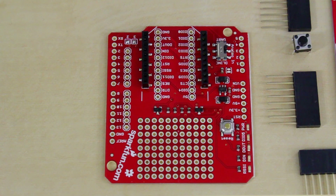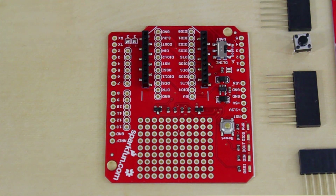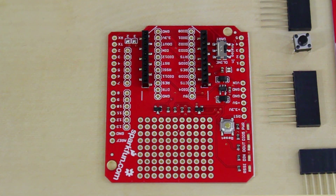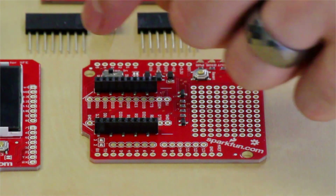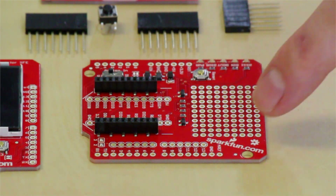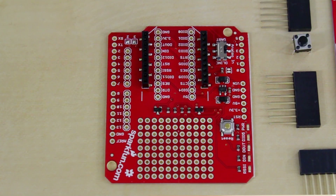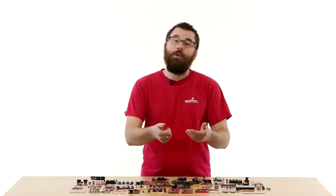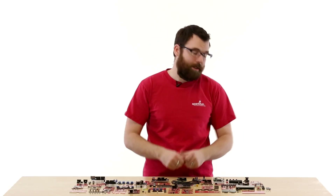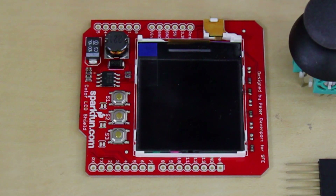Here is the XB Shield. The XB Shield is a really easy way to connect your XBees to an Arduino. It has a nice little XBee header, and we've broken out each one of the individual pins for the XBee. We even have a nice little prototyping area. There is also a switch which allows you to disconnect the UART from the XBee so when you program, you don't interfere with the XBee itself.